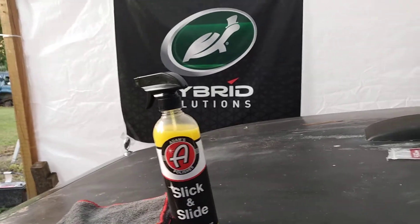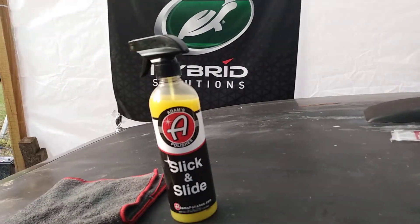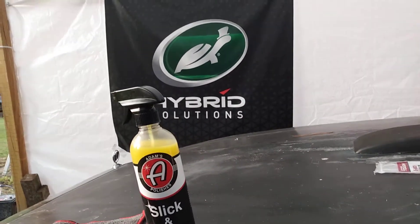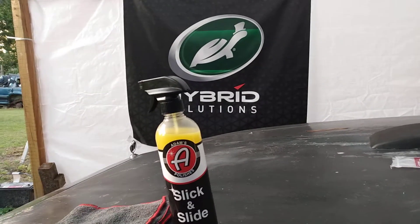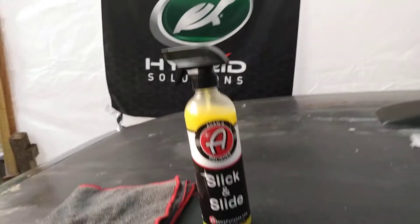Welcome back to the channel. In this video, we're gonna be testing out the Adam's Polishes Slick and Slide on a black paint job. We're gonna see what the deal is here — how much shining gloss it gives and how it makes a black paint job pop. Let's try it out, shaking it up a little bit.